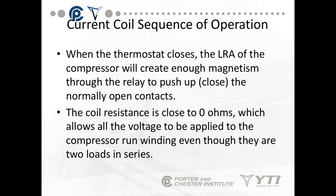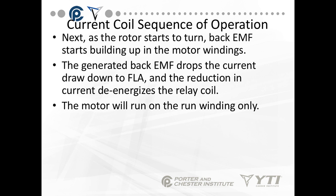When the thermostat closes, the LRA of the compressor creates enough magnetism through the relay to close the normally open contacts. The coil resistance is close to zero ohms, which allows all the voltage to be applied to the compressor run winding, even though there are two loads in series. As the motor starts to turn, back EMF builds up in the motor windings, drops the current to FLA, and the reduction in current de-energizes the relay coil. The motor will then run on the run winding only.